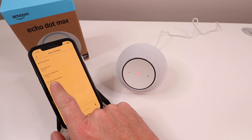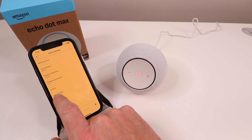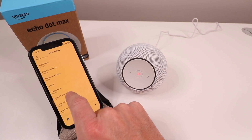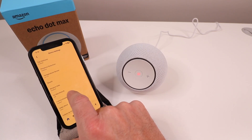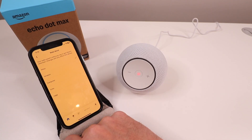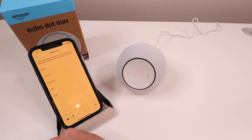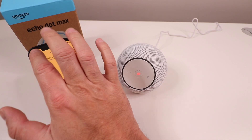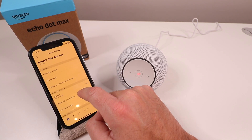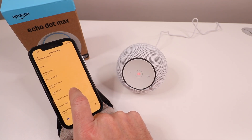The temperature sensor is calibrating — it currently says 61.7 degrees. You've also got Amazon Kids features, do not disturb (which you can toggle off), communications settings, and the wake word. You can change the wake word to something different, like "Computer," "Echo," or "Ziggy." That's really nice — maybe you've got someone in your family named Alexa, which can be quite frustrating, so being able to change that wake word is great.